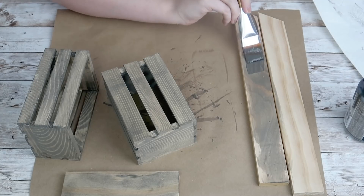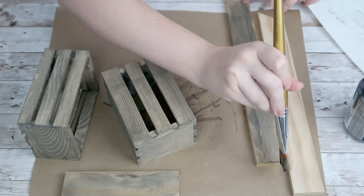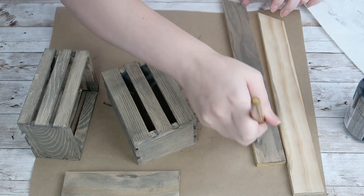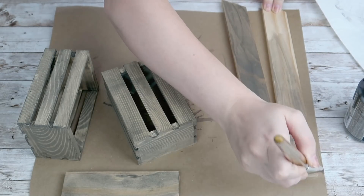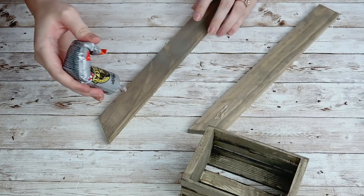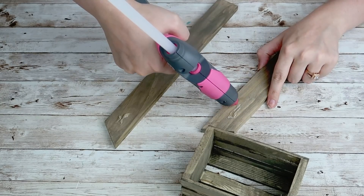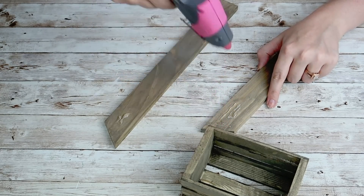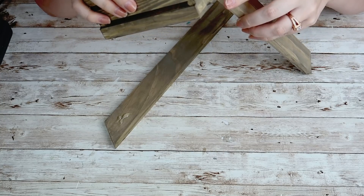I'm going to go ahead and stain all of my pieces — my two baskets and all three scrap wood pieces. Then to assemble this, I'm going to take some clear Gorilla Glue at the top where those angles are, and I'm also going to use some hot glue for that fast hold.